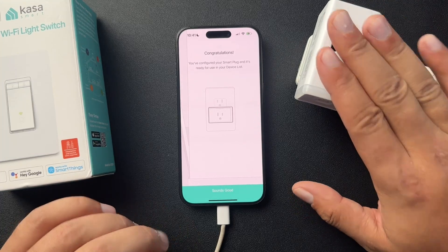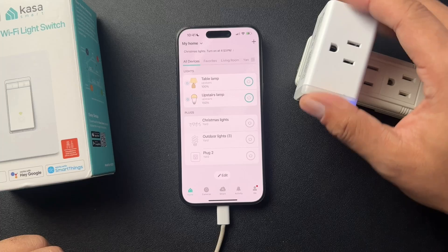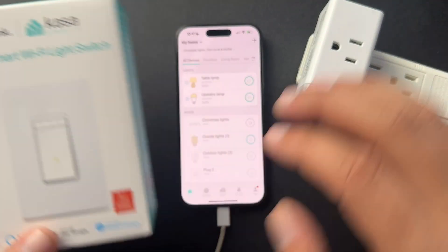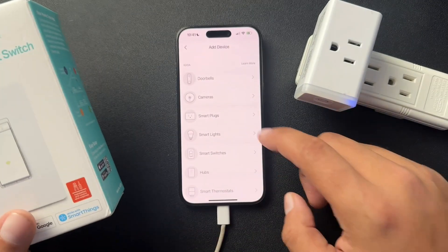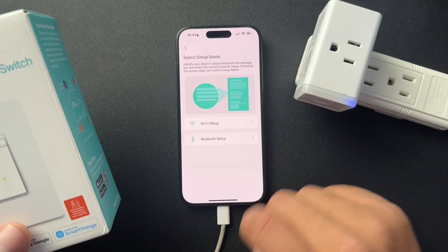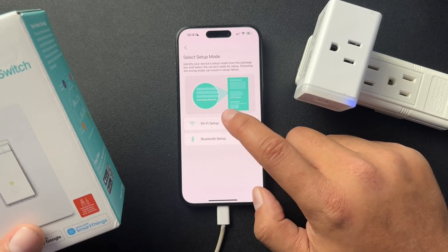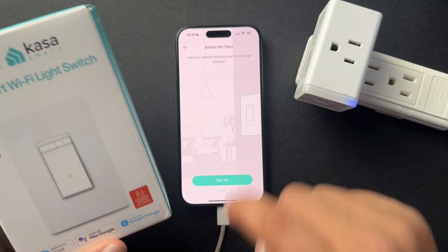The Wi-Fi connection process is going to be a little different based on the device you're connecting. For instance, this smart dimmer — this setup process is going to be a little different. Obviously I can't set this up because I don't have it installed right now. But you would go to smart switches. And you have to follow the included instructions — choosing Wi-Fi setup or Bluetooth setup — and it even walks you through how to install it, which is great.